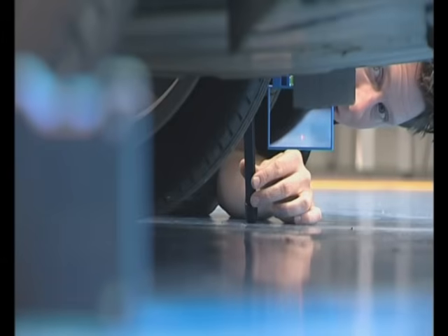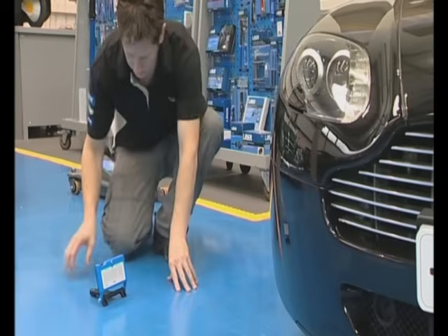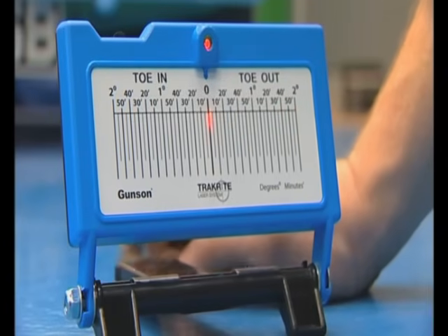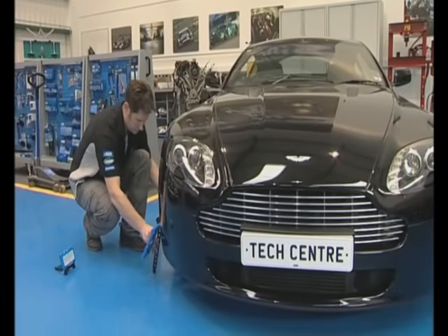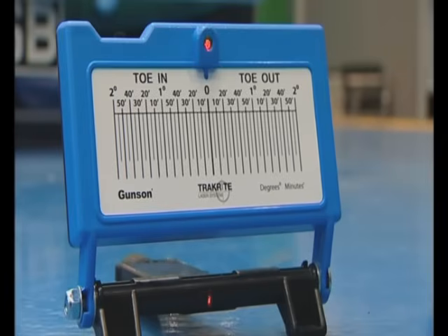From the left-hand side, the mirror is adjusted until the reflected beam is level with the calibrated target area on the laser unit on the opposite side. The laser unit is now swivelled until the reflected beam is at zero on the target area. Once it's set to zero, the laser unit must not be moved again. The wheel gauge is now brought around to the right-hand wheel and again set to level. Once level, the mirror is adjusted until the reflected laser beam is clearly visible on the calibrated target area. This is the final reading and accurately displays the wheel alignment setting.